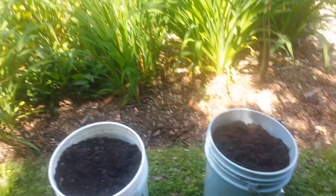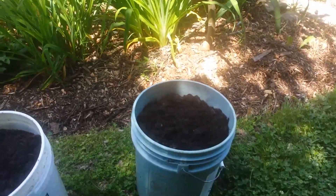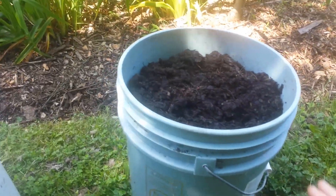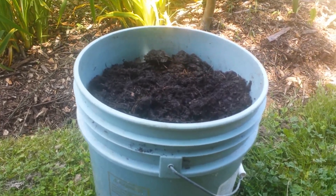Hey YouTube, we're live here in my garden. I just wanted to show you I had some sweet potato slips that were extra, and I saw a great video on planting them in a five gallon bucket, so I thought I'd try it out.